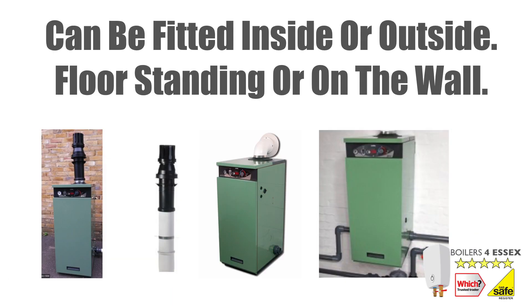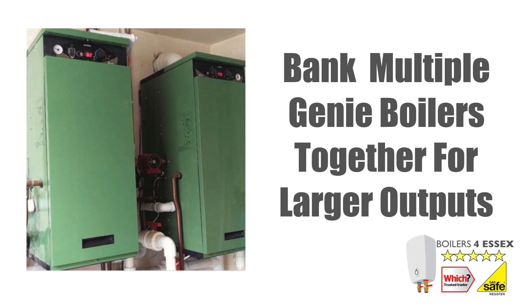The Genie can be fitted inside or outside. It can be used floor standing and it can also be mounted to the wall. The boiler has multiple flue options giving you plenty of flexibility of where you can fit the boiler. The boiler comes in 20kW, 35kW and 50kW outputs, and multiple Genie boilers can be banked together to give even bigger outputs.